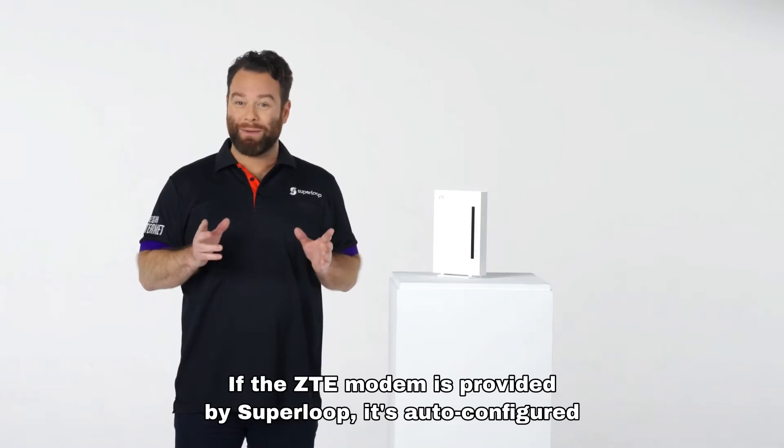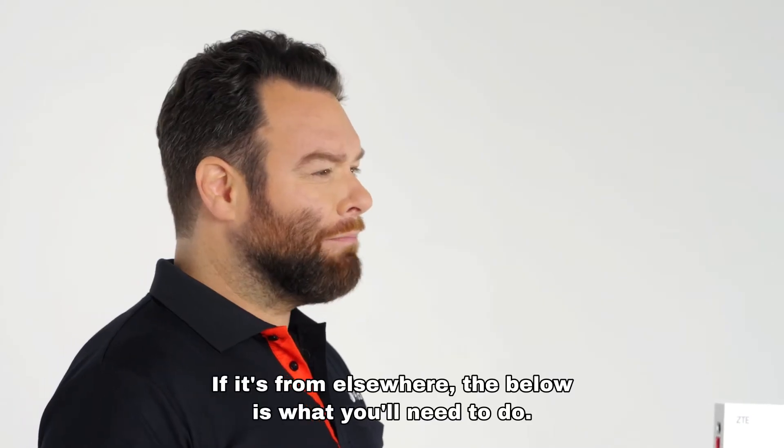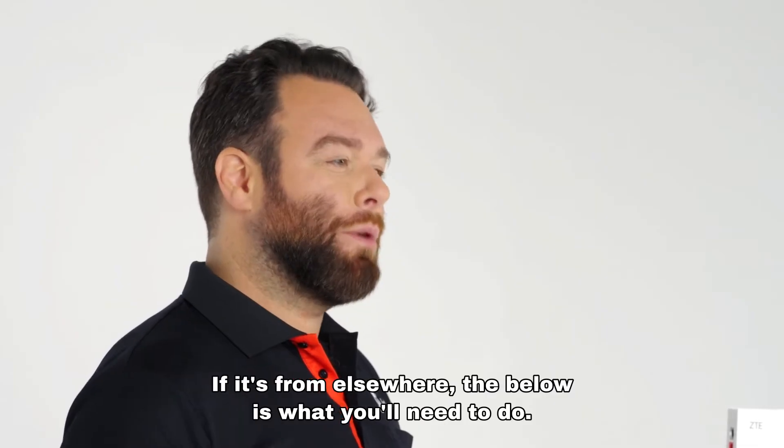If the ZTE modem is provided by Superloop it's auto-configured and should connect to the internet. If it's from elsewhere, the below is what you'll need to do.